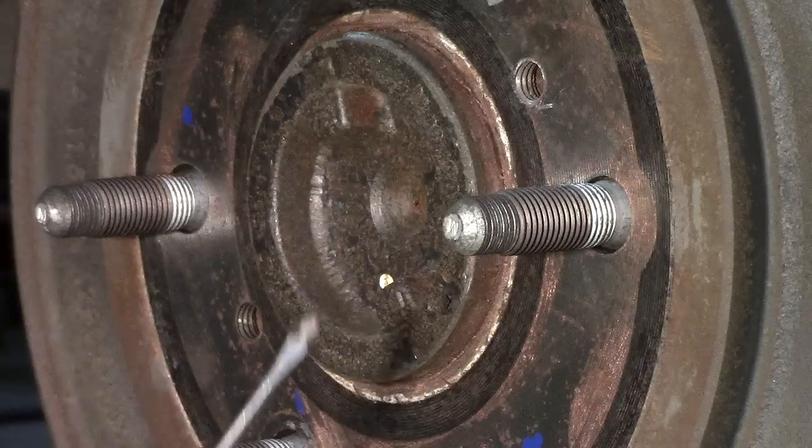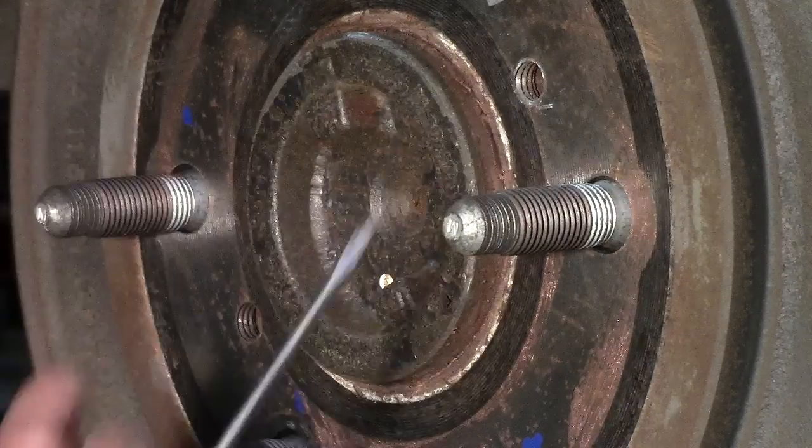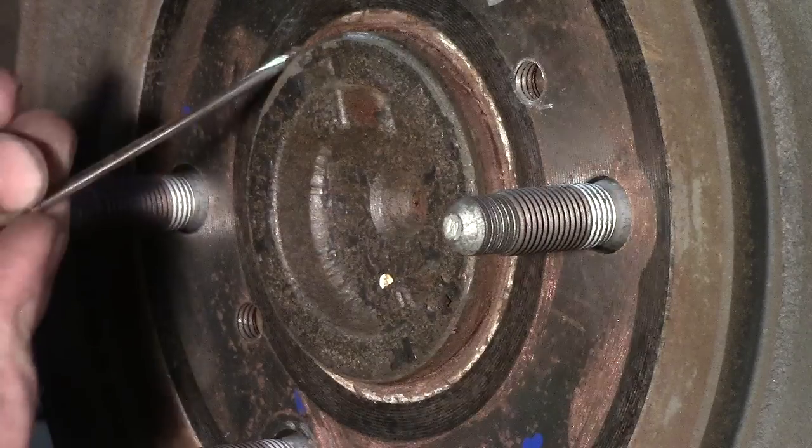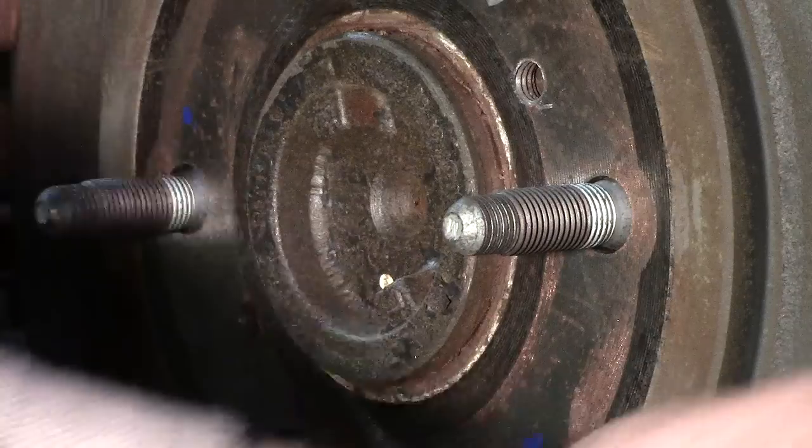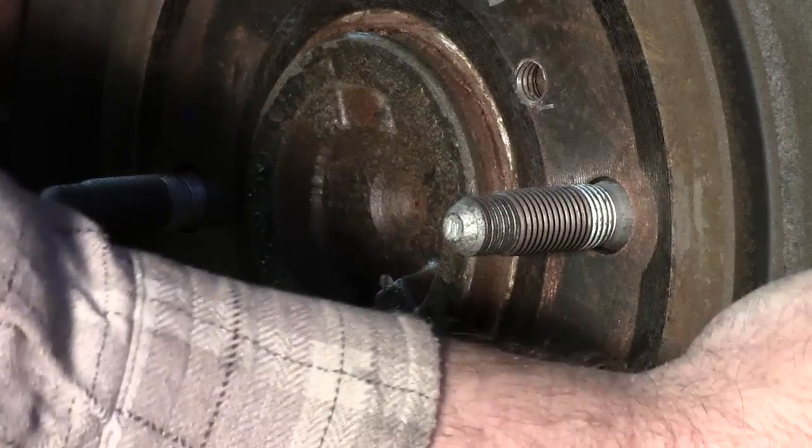This surface can acquire a lot of rust or aluminum build-up. You can see I've got some gold never-seize on this unit. Anytime I take my wheels off I always apply a little on this flange, because that could inhibit the drum from coming off.